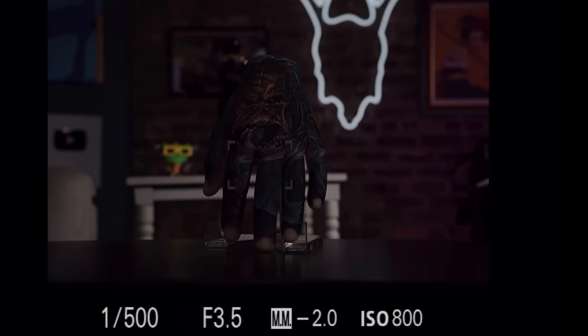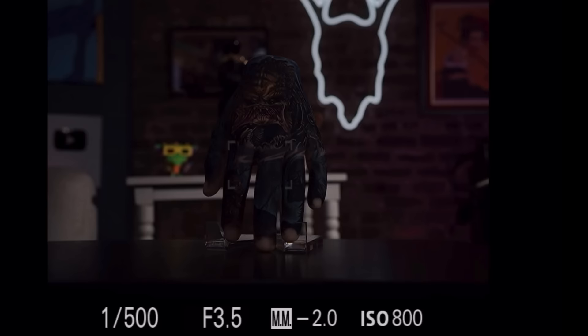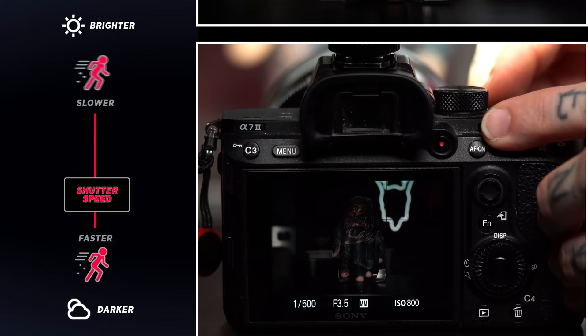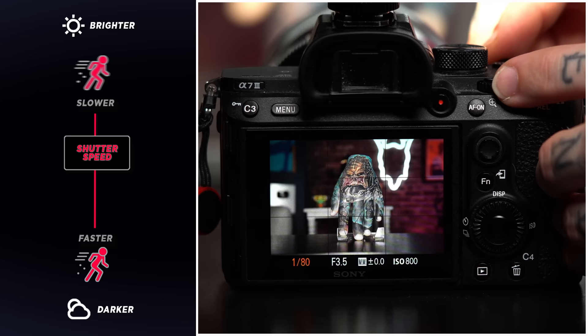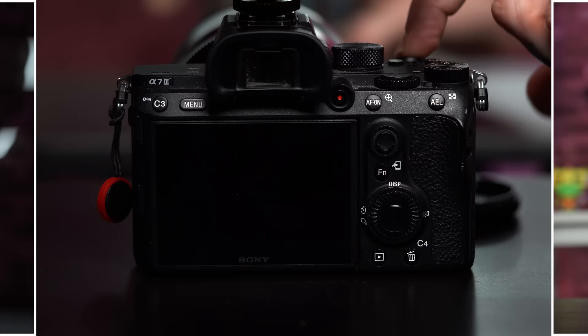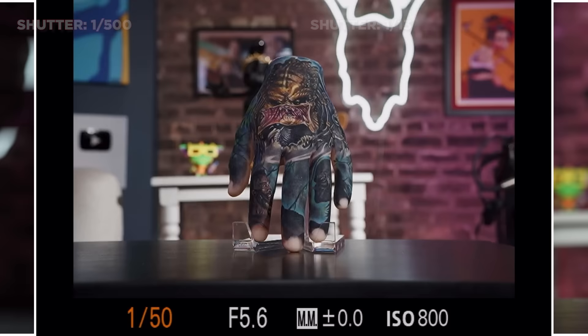Right now my shutter speed is set to 1/500th of a second, which means it's going to capture the photo very fast. Having a fast shutter speed is great for freeze-framing fast-moving subjects, and if we were in better lighting conditions that might be okay. But since we're in a room where it's rather dim, the photo is coming out a bit underexposed. When we lower the shutter speed, we're allowing in more light — but if our hands are shaky or our client can't stop moving, you risk coming out with a blurry photo. What I find works best for me is 1/125 or faster.